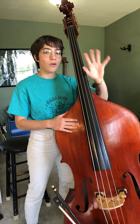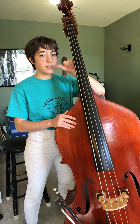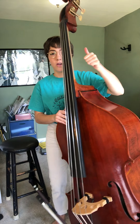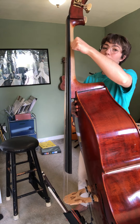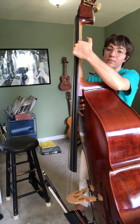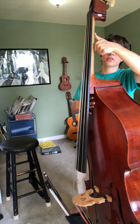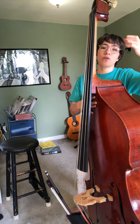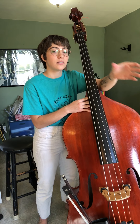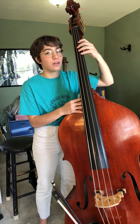Next you're going to show them how to hold their left hand. Take your thumb — tell them to take their left thumb and plant that thumb on the back of the neck, kind of right in the middle. They want to have a nice curve to their thumb; you don't want a super flat thumb. A little curve of the thumb, and act kind of like you're holding a soda can. Grab a can of soda, place that thumb right there — this is kind of the hand hold you want.